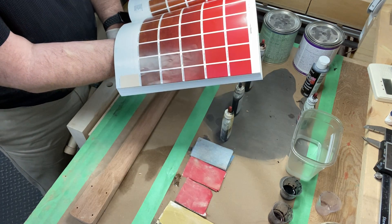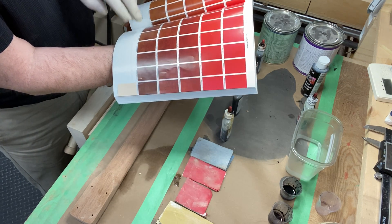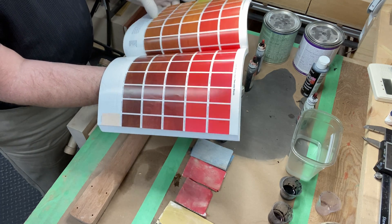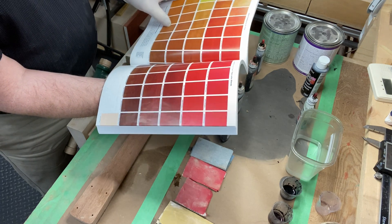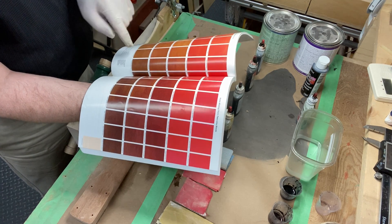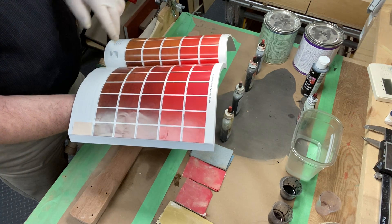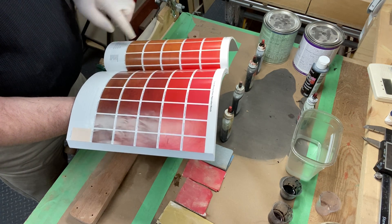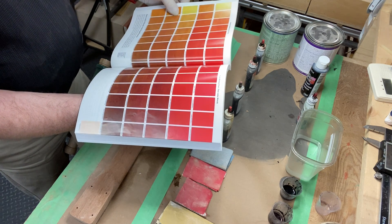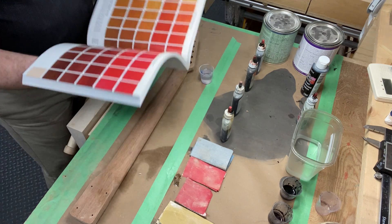These colors are shown on unstained maple. Maple is a lot lighter than mahogany, so whatever color it shows here for the maple, I will go lighter. With medium brown and amber, I need about two-thirds medium brown and one-third amber.